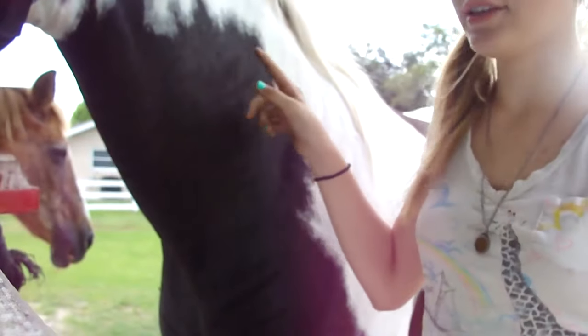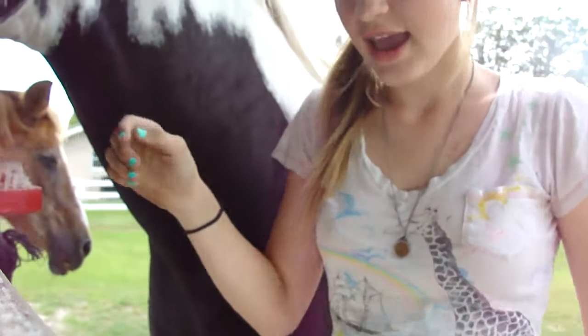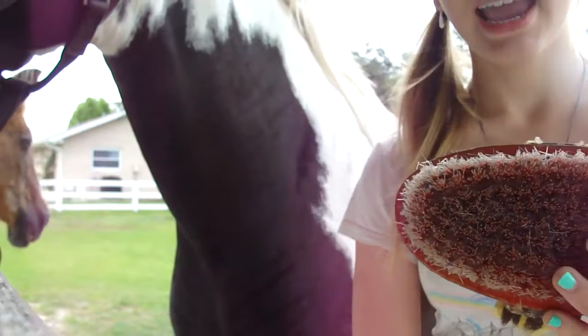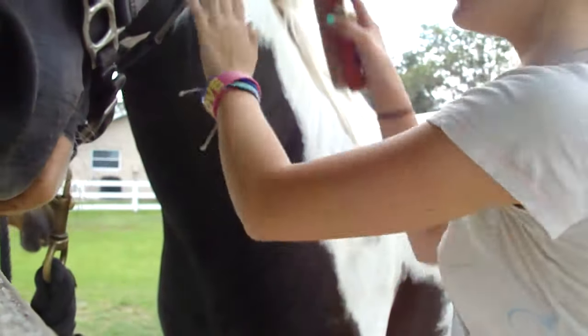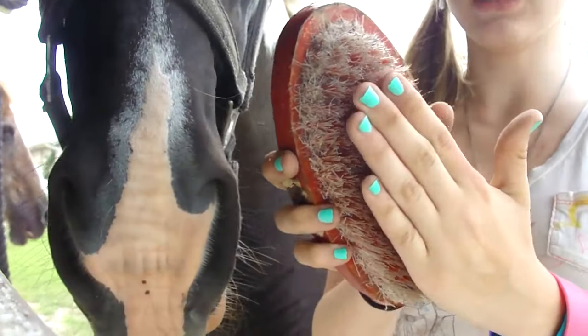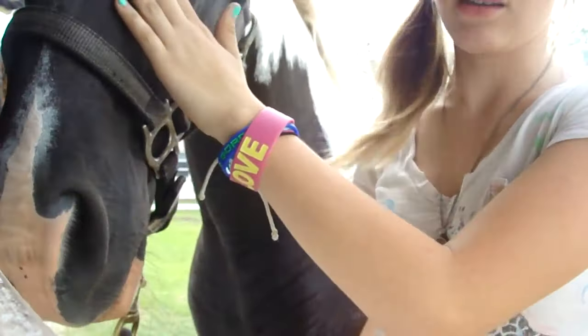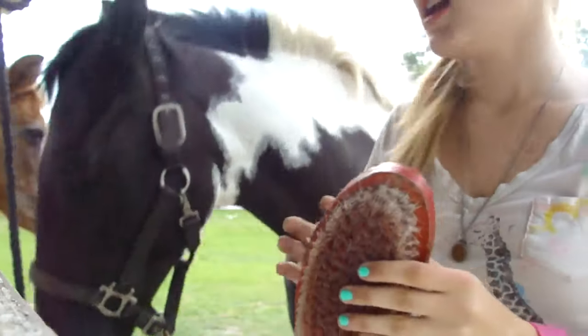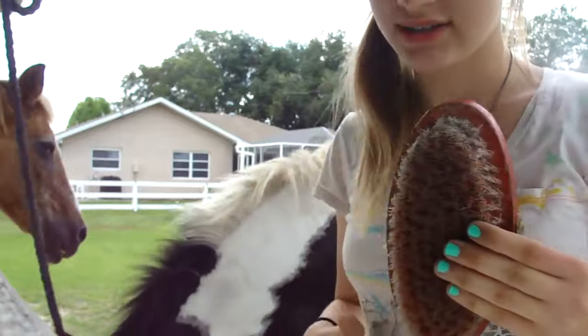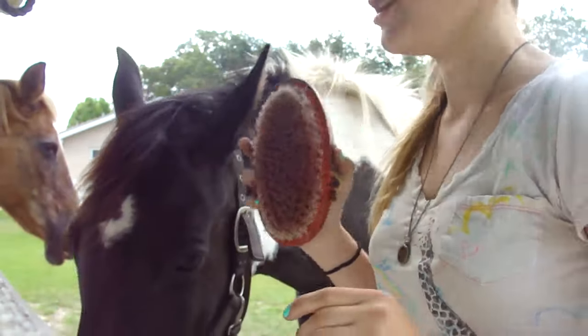I just curried down Maya and I have loose hairs everywhere. To fix that, we're going to grab our stiff brush and we're going to just brush it all off of her. It just brushes it off, and it is a little stiff, so I do not recommend brushing her face with it. But it's really good for brushing her legs and her stomach. I'll be right back when I'm done brushing her down.